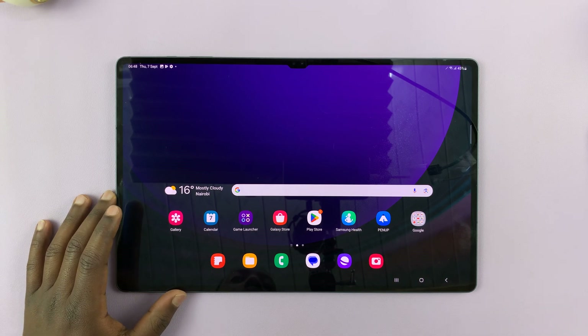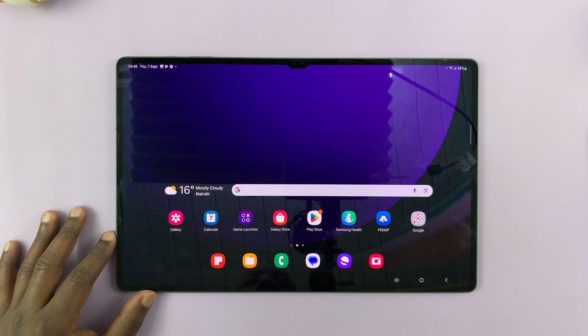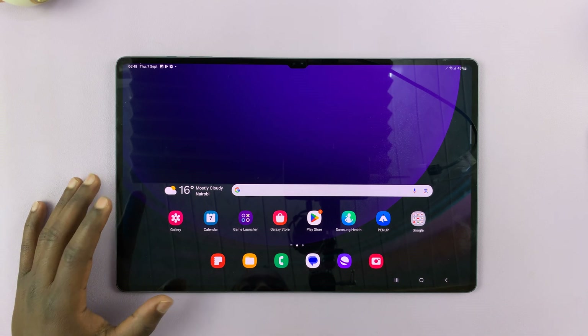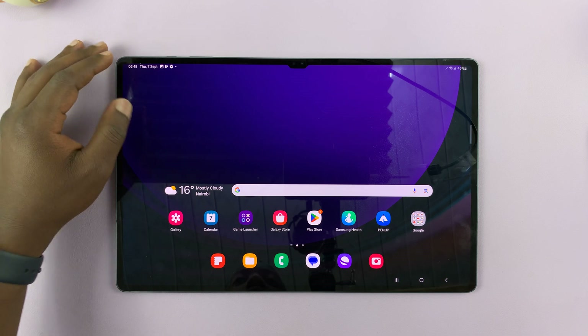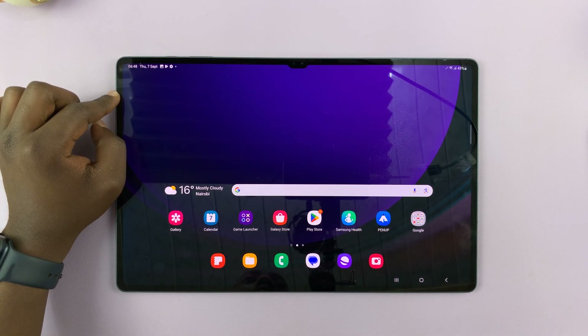Today I'll be showing you how to record your screen on the Samsung Galaxy Tab S9. It's very simple and fortunately this tablet comes with a built-in screen recorder, so you don't need to install any third-party software.